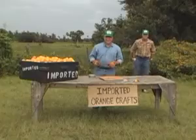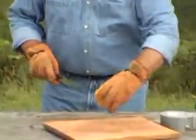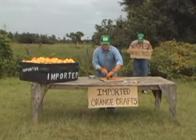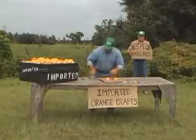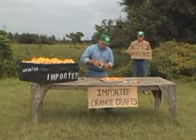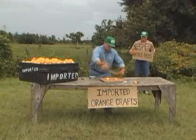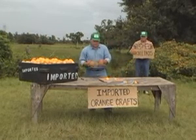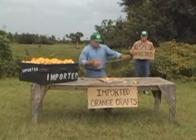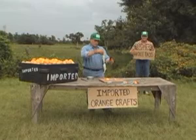Now on to our final project: knee pads. For knee pads, we need to cut the imported orange in half into two equal halves as close as possible. Then we select the duct tape we think necessary for whoever we're making these for. Very, very simple to make but very functional. There's your knee pad.